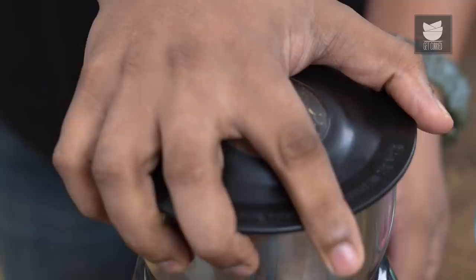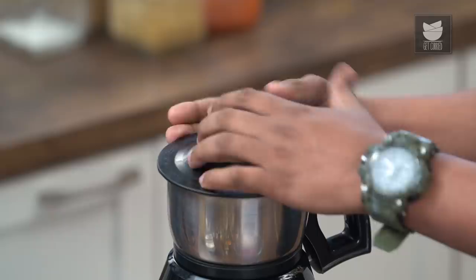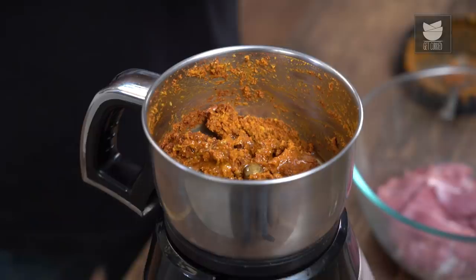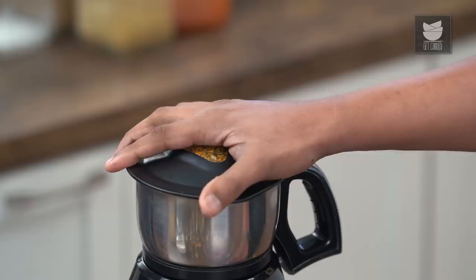Let's grind this into a smooth paste, but without adding any water. Let's scrape the sides. At this stage, we'll also add in some oil, because that is going to make this paste nice and smooth. Also at this stage, do not forget adding salt. If you can use coarse salt, that's going to further help in grinding this nice and fine, but table salt is just perfect.